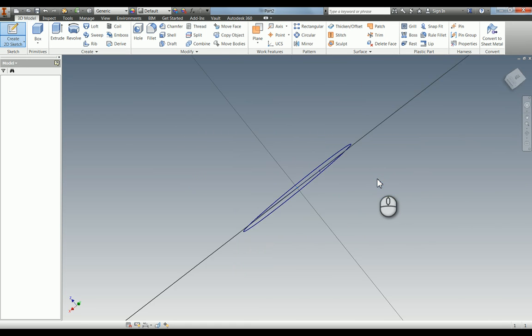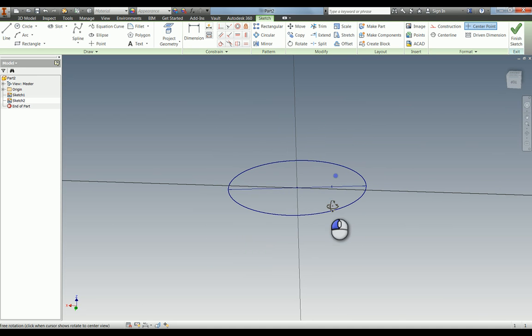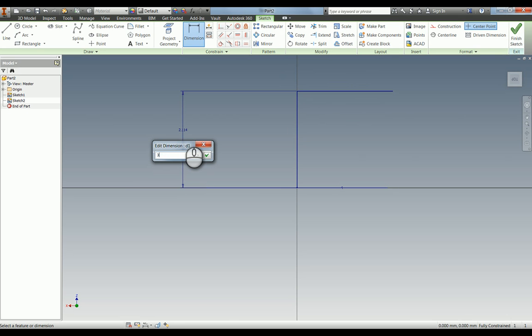I'm going to choose this plane here. You can see in the 2D view this circle is now flat. If I spin it that way you can see it is still there, but we're looking at it from a different 2D view. We're now going to draw the path like this — they're both the same length so I'm going to make those equal, and it's 34.5mm.